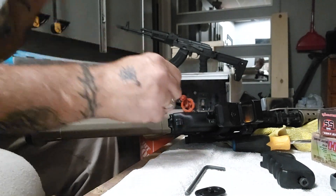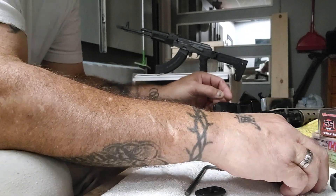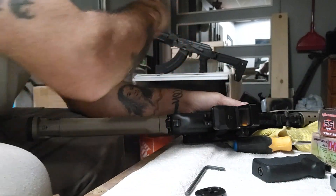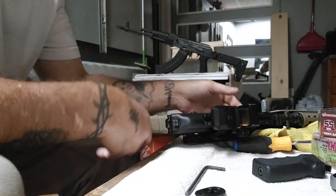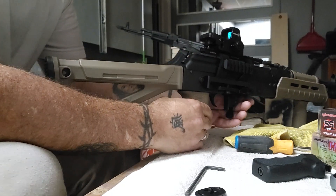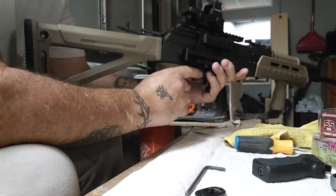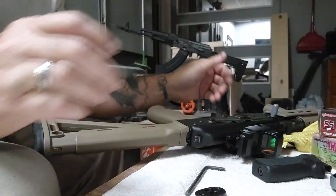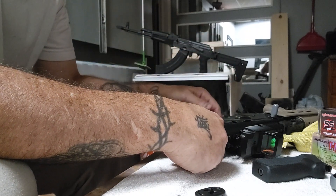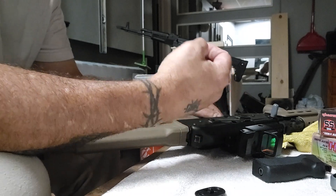Welcome back to the channel. In my previous video I mentioned I ordered a dog rail from Texas Weapon Systems for the AK, and some bigger grips like this one but in black. That was about a week and a half ago, and I paid for expedited shipping on both products. I finally messaged the company this morning asking for tracking info because I hadn't received anything yet.